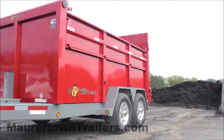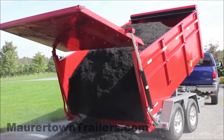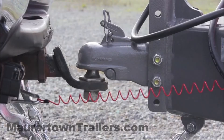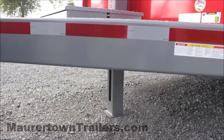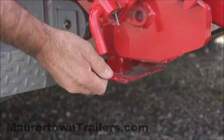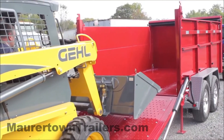The ultimate dump trailer includes several features that cannot be found anywhere else in the industry. BWise is the only trailer manufacturer that offers the following features. The Hijacker, which is our own hydraulic jack, has a 10,000 pound lifting capacity.